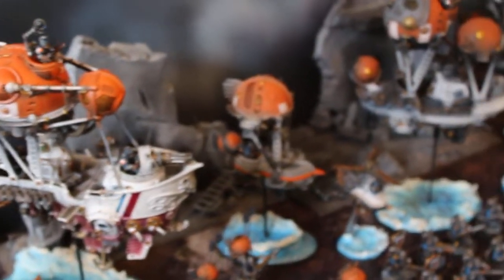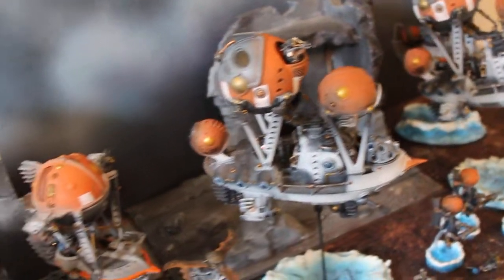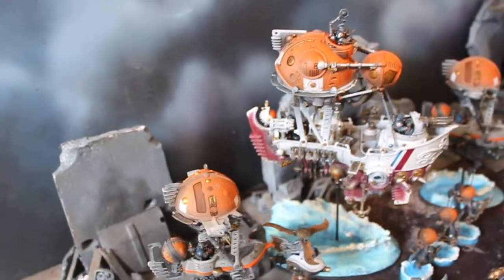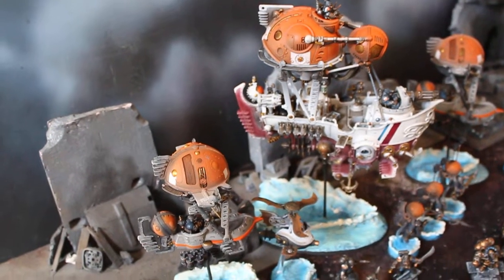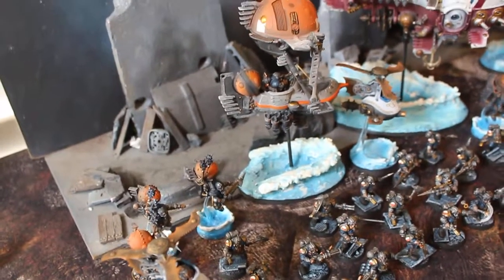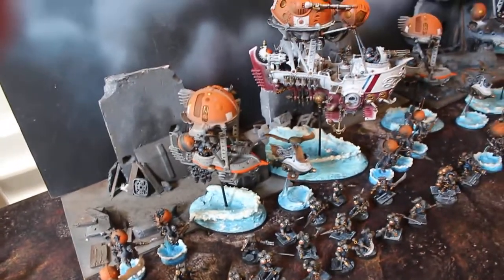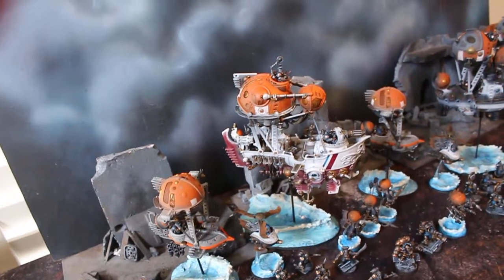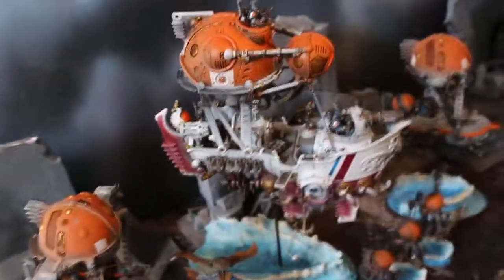Hey, hey, Blue Table fans. Oh man, yes, this is as good as you think it is. All right guys, this is a Kharadron Overlords army for Age of Sigmar by Games Workshop. And oh boy, did they do an amazing remake — an amazing steampunk, steamforged remake of Dwarves for Age of Sigmar. All right, well let's just dive right in.